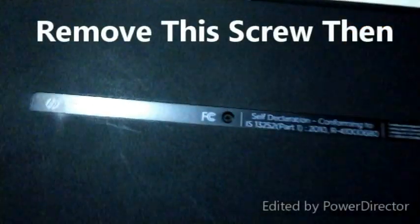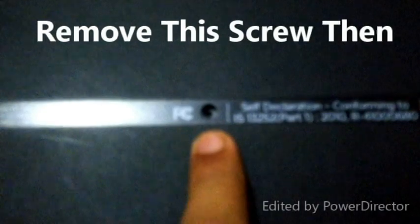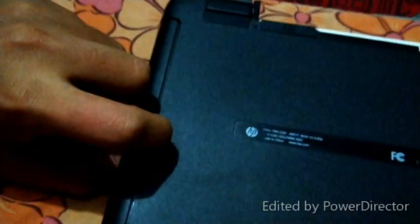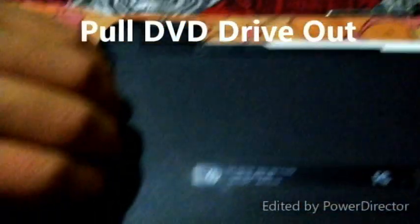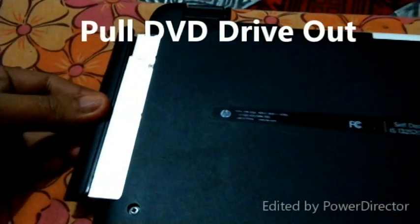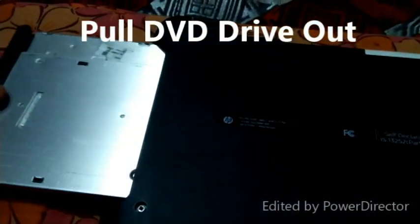We have to remove this screw — this screw is to attach the DVD drive. Now this screw is removed. Pull out the DVD drive. So this is our DVD drive, which is used to run CDs and DVDs in the laptop.